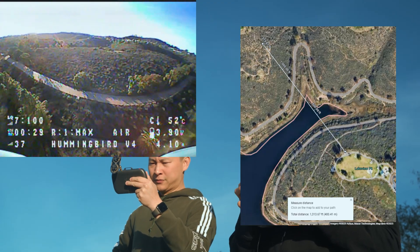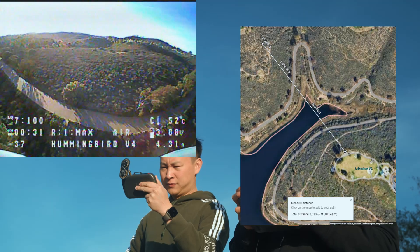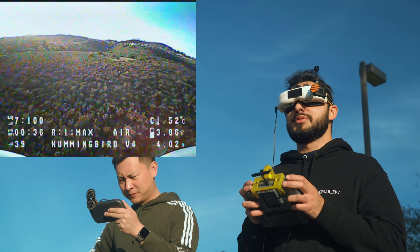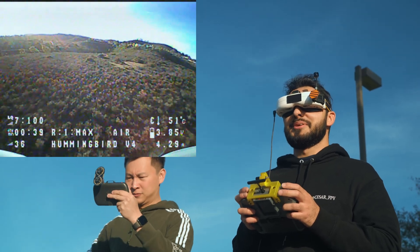I think we can probably check on Google Maps how far we actually have flown, so that'd be actually kind of cool. Honestly, I have never flown this far with the whoop in general, so this is actually pretty crazy.